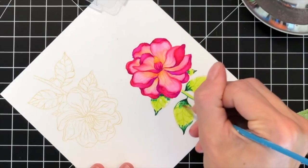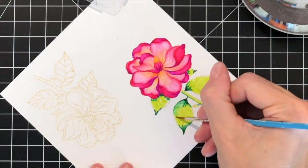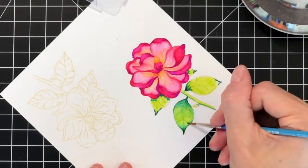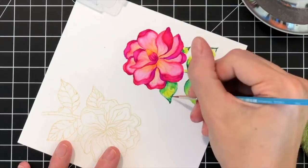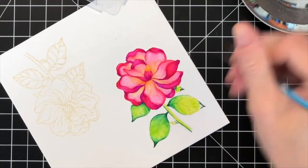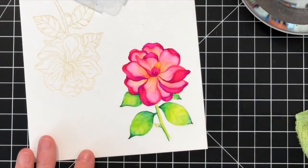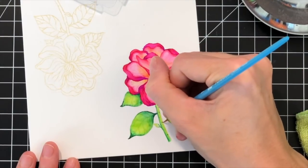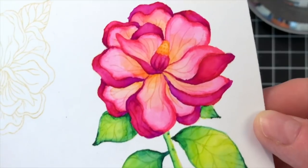I'm now taking my damp brush and starting at the dark portion of the leaves, blending out towards the light green — just mixing the colors and creating a softer gradation so you have a nice roundness to the leaf. I'll blend out all the other leaves in the same manner, starting at the darker portion and blending towards the lighter green. I often have to stop and clean my brush because dragging too much dark color over to the lighter areas will make it all look like one flat color. You definitely want to clean your brush every once in a while to preserve that gradation and variation on the surface.